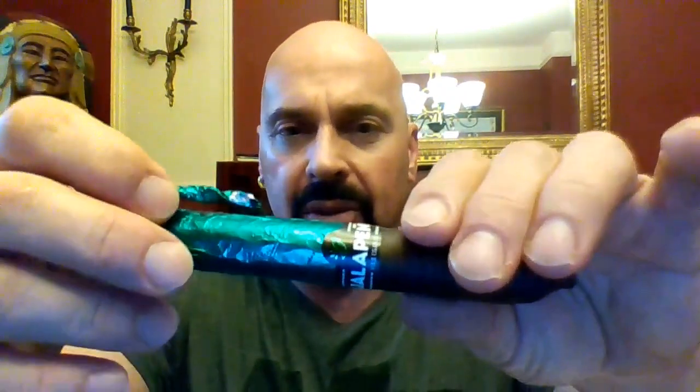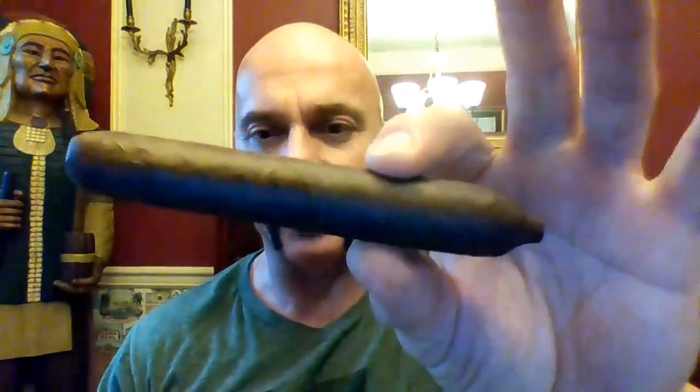And as you remove this — and it easily removes, it just pulls right off — there's what you're left with. That's it. There is the cigar, the Fat Jalapeño.